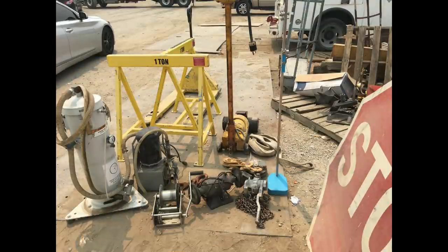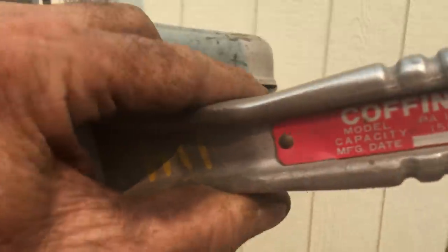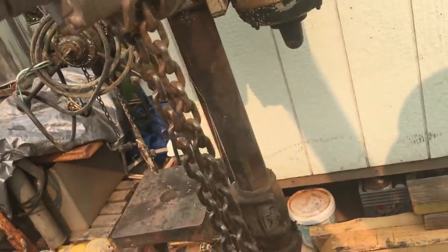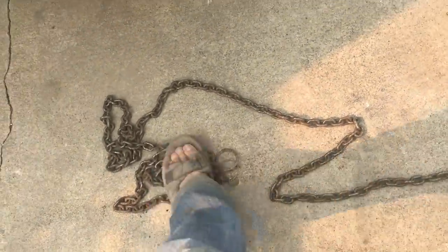I'll start by showing the last purchases I got at the local scrap yard. To keep the video down a little bit — it was way too long so I already cut a lot of it out — I'm only going to show the items that I'm actually using in this video, including one that assisted in getting the big Monarch lathe into the shop.